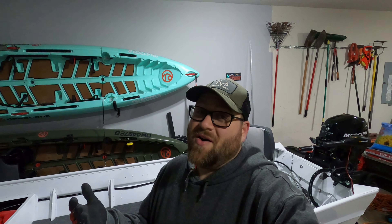Hey guys, welcome back. If you clicked on this thumbnail, then you already know it's clearance time at Walmart. I just got back from the store and picked up a couple of accessories I've been needing, including this new hat.